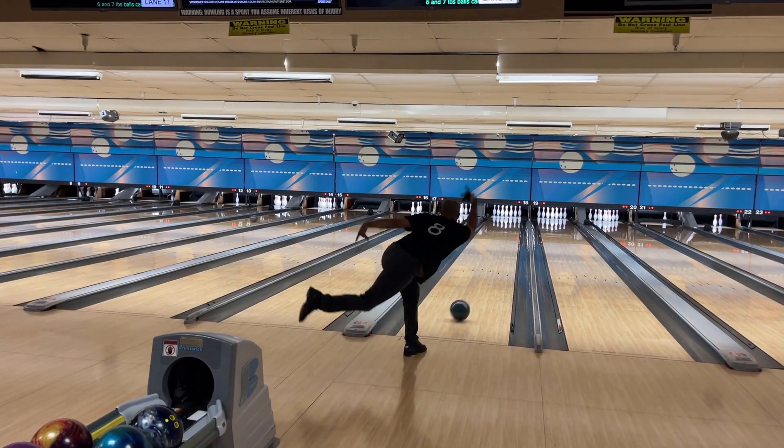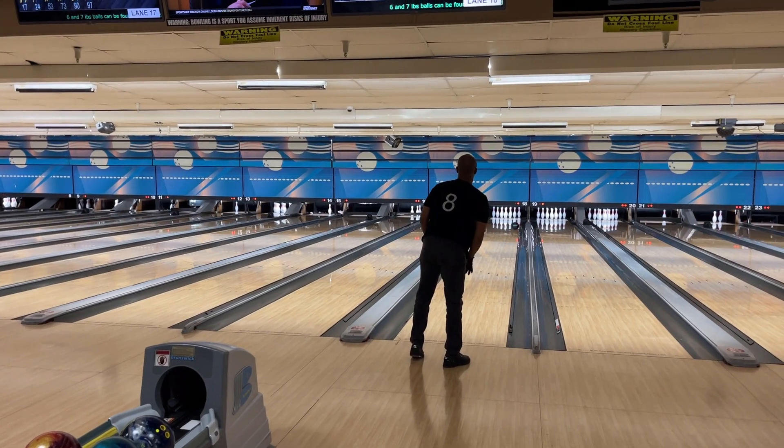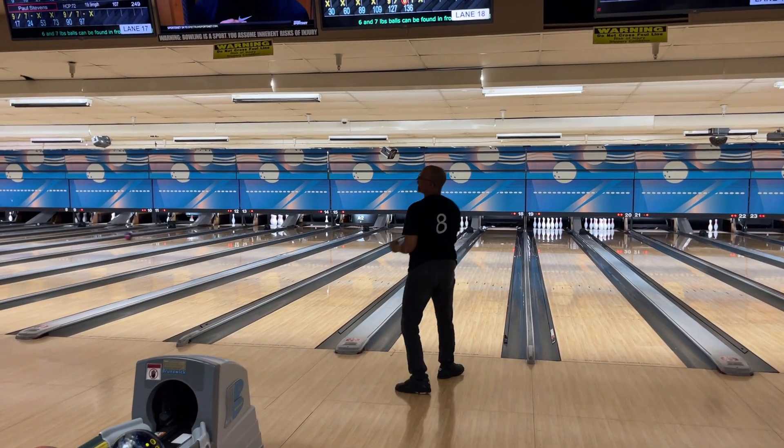Happy Monday! It's time to go bowling! Welcome to the Jimmy Bridges Baseball and Bowling Channel, where you can see strikes and strikeouts.